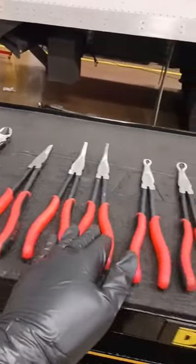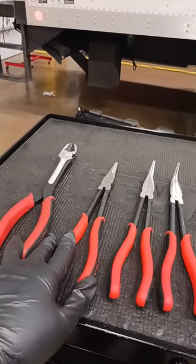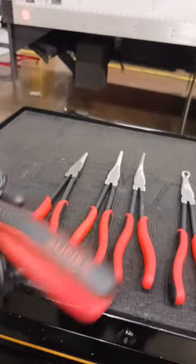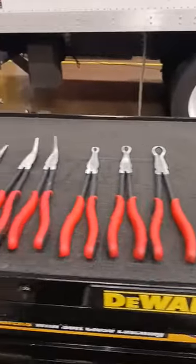This set of long reach pliers from Sonics cost me about 80 bucks off of Amazon. They've got a Comfort Grip, and Sonics also has a lifetime warranty. Link will be in the description, so when you get a chance, check out Sonics Tools.